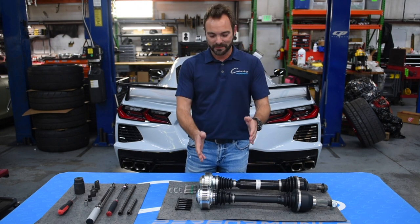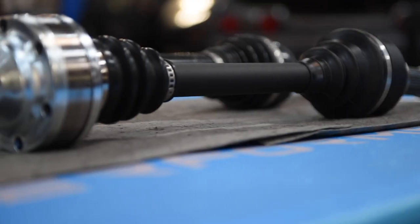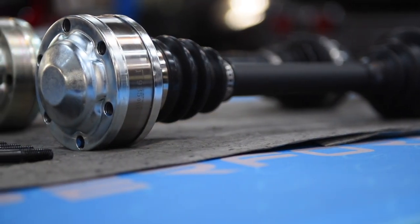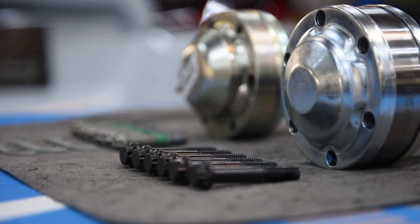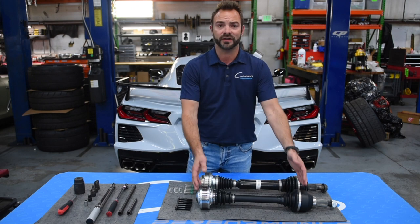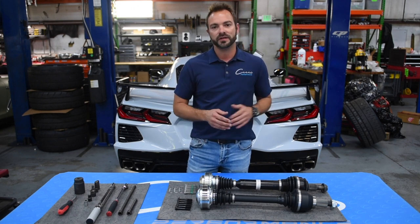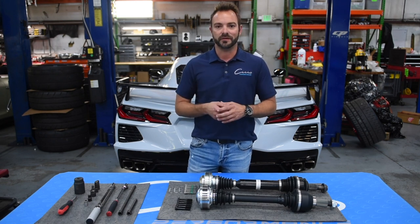We had them stop by and bring their first prototype kit to install in our C8 Corvette, because we're going to go drag racing this weekend and we'd like to not break anything. We also wanted to fit it up for them, and we're going to have an exclusive offering to give to you guys. They're going to have their own, and then we're going to have something available to sell to you guys as well, available immediately.